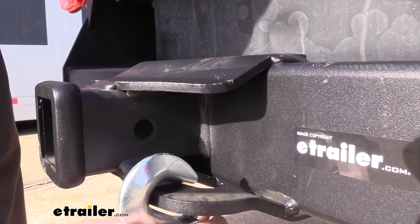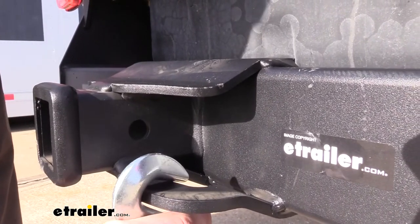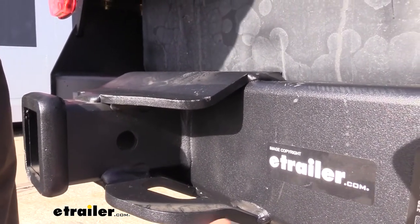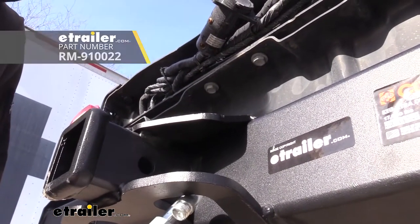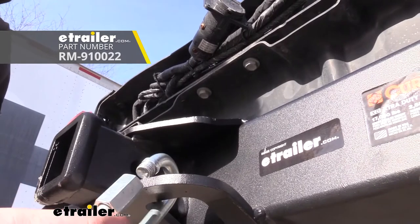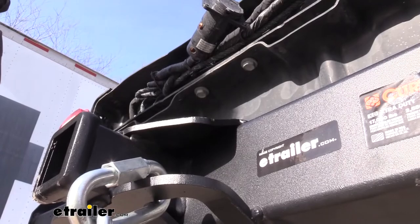Due to the thickness of our safety chain loops, some of your smaller chains may have some difficulties getting around how thick the metal is. That's not a problem — we have quick links available here at eTrailer.com that you can slide over your safety chain loops and tighten those back down to adapt it for whatever safety chain that you have.